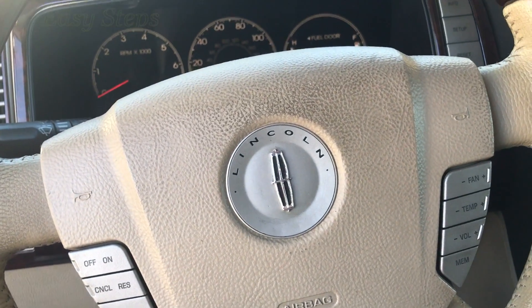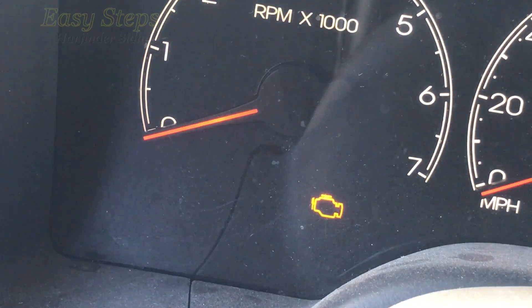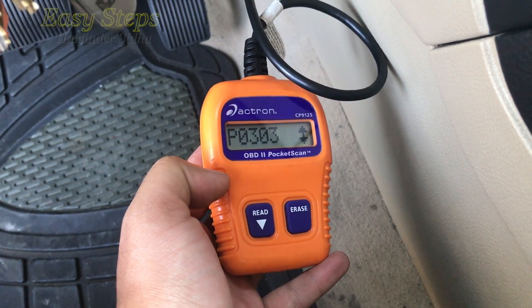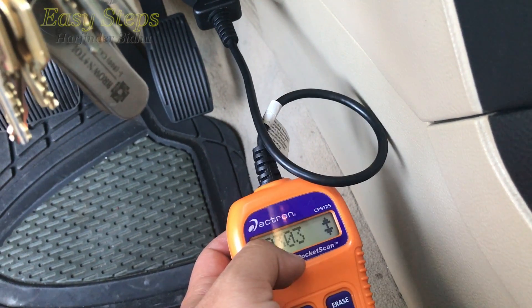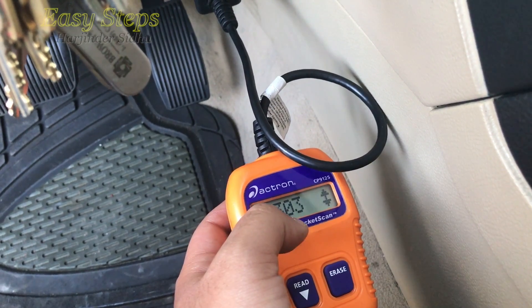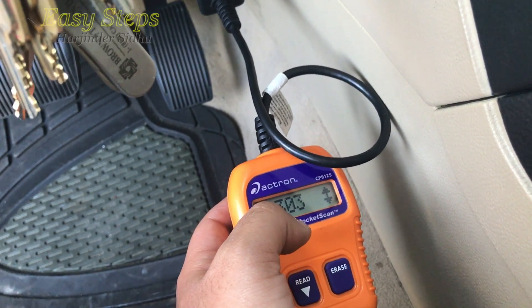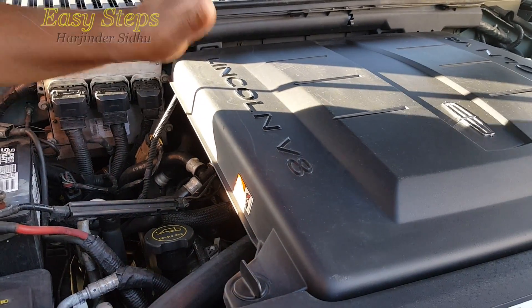Hello and welcome everyone to Easy Steps. Today I'm going to be showing you my Lincoln Navigator. The problem I have right now is the check engine light is on. I plugged in my OBD2 scanner and the code that shows up is P0303. This code is for a misfire, specifically at cylinder number three, so I'm going to be showing you how to fix this issue and how to fix the rough idling and shaking.